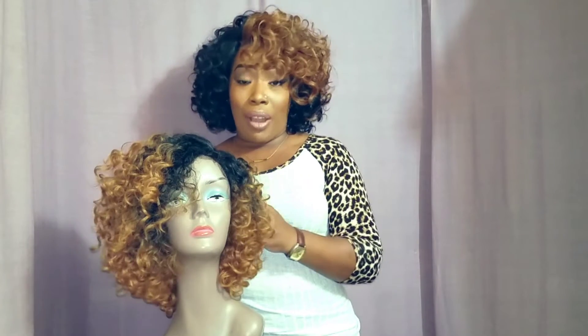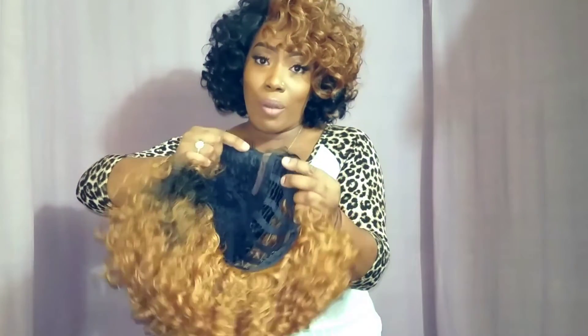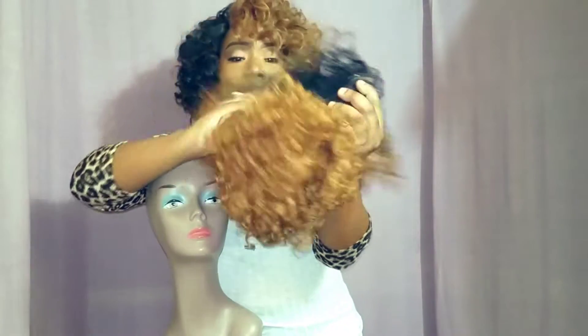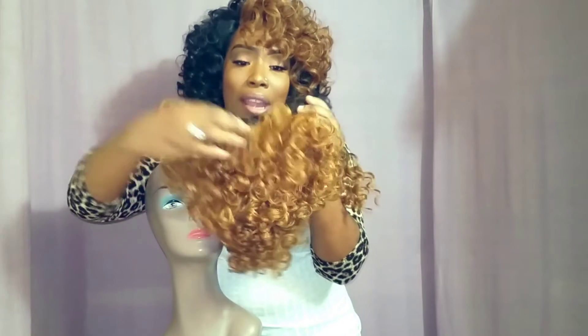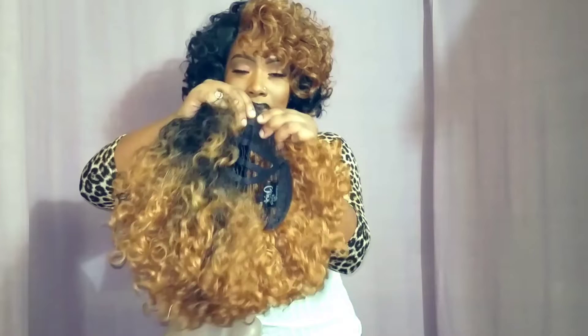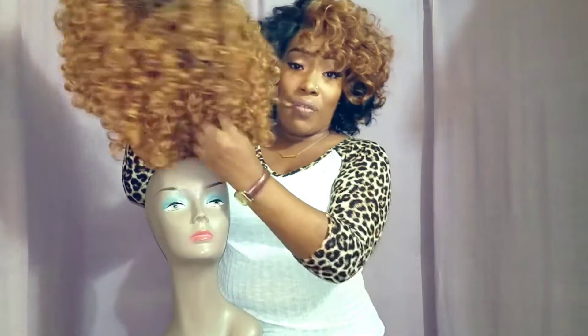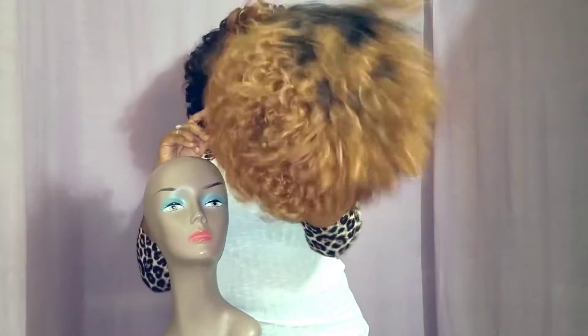So you don't have to pull your own hair out. It is a complete wig. She has a total of three combs — two combs here in the front by your parting, and a comb right here in the back. Then she has the adjustable straps and the multiple ear tabs to help lay the sides flat on your head.